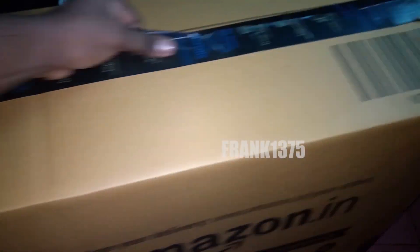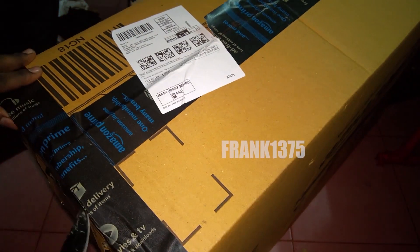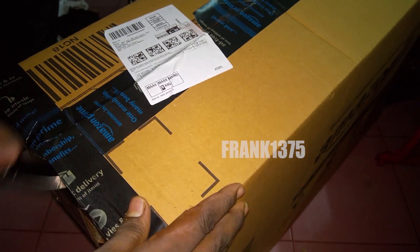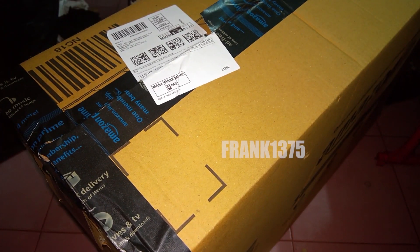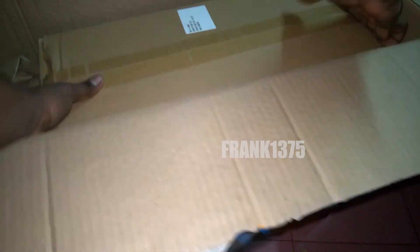Now we have brought it out. We are going to take a closer look at the cabinet so you can see everything in here. We will be expanding the view as soon as we can. I hope this cabinet meets your expectations.